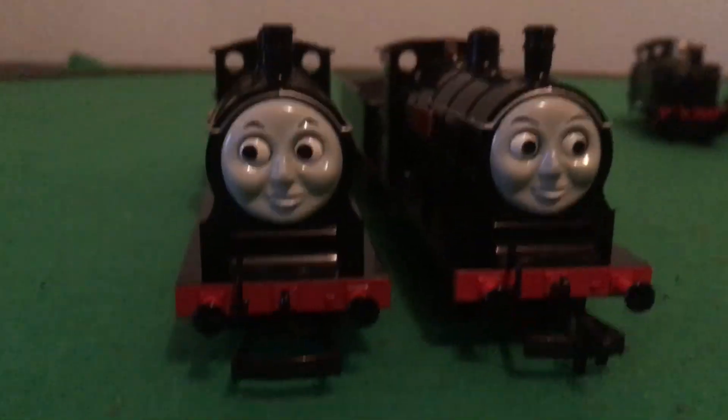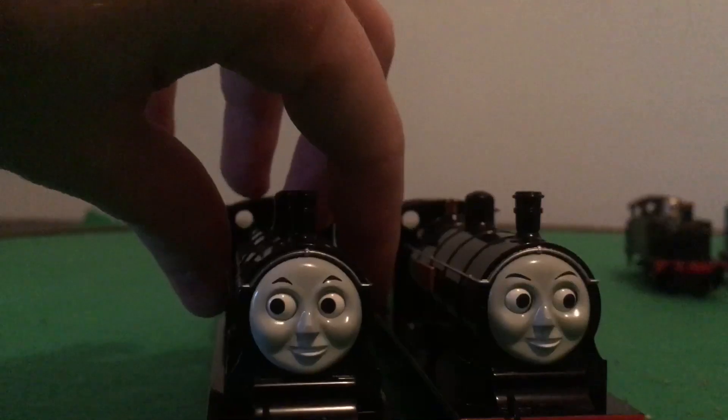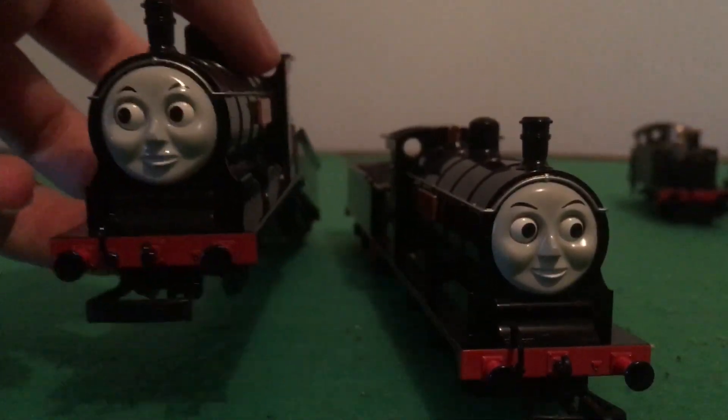As you all know, I actually got Donald before Douglas. I think because I always liked Donald — I kind of was more of a fan of Donald than Douglas, in my opinion.